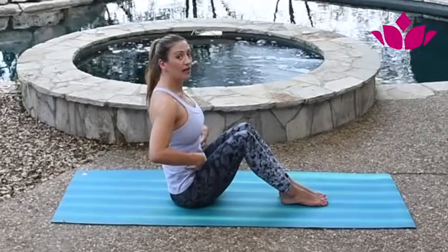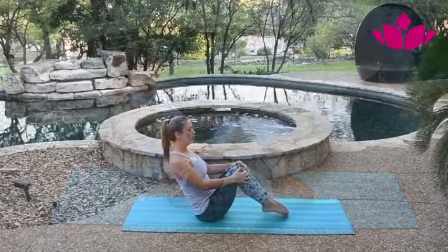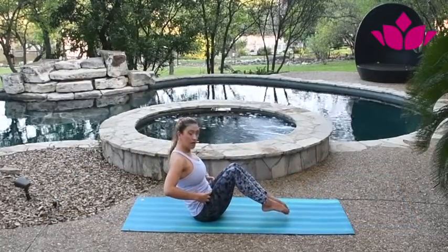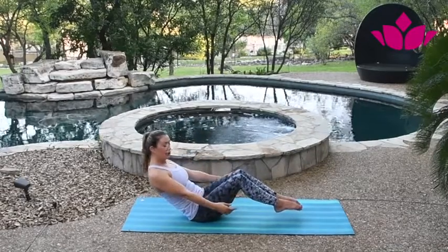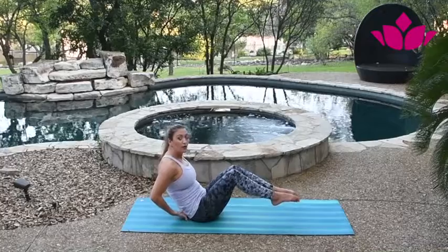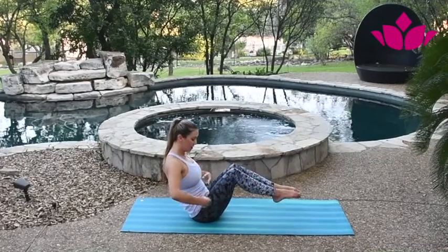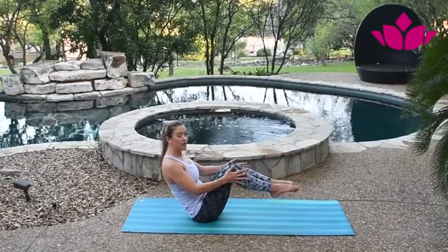Suck your belly in and engage your core. From here you can stay — this is the first part. Look at the space between the legs and my torso, because sometimes people try to do it with too much space, and see how I go back — this is harder, and this is maybe why some people hurt their coccyx. So try to close the space a little bit, engage the hip flexors and pull — we use these together.